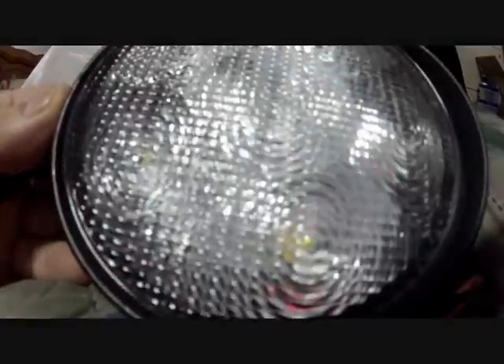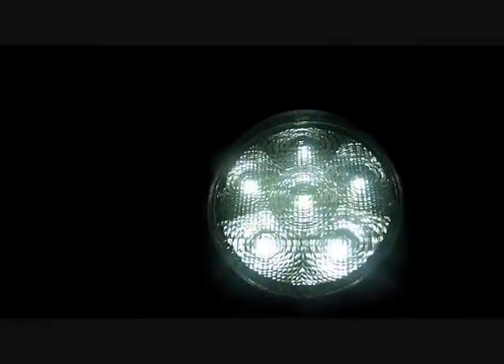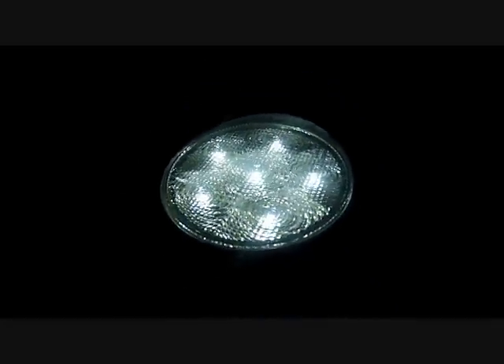I guess the next step is to get them on the truck and see how they perform. There's the light — messing with the little wire trying to do this on a cigarette lighter adapter plug. I can pull it out a little bit, shut it off — there it is — turn it on. It's insanely bright.